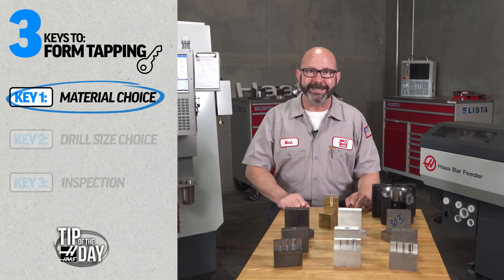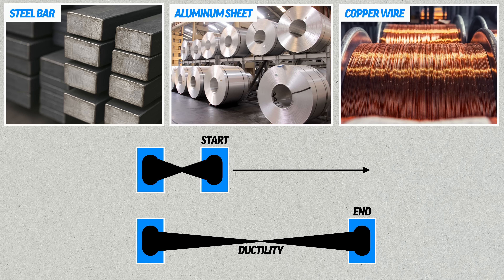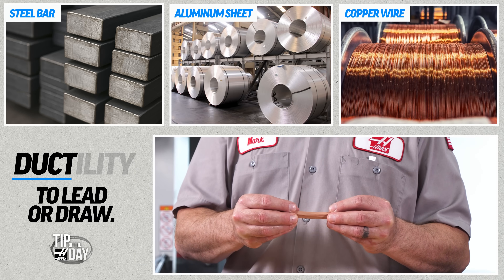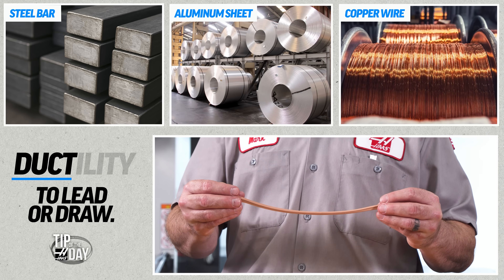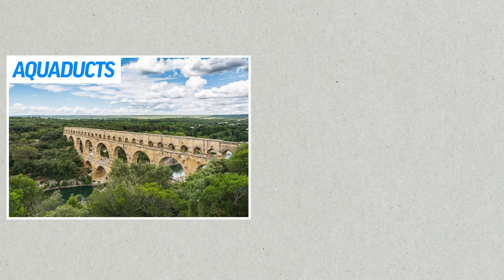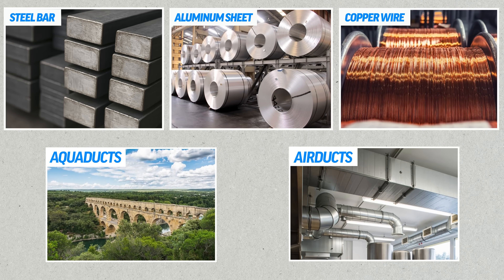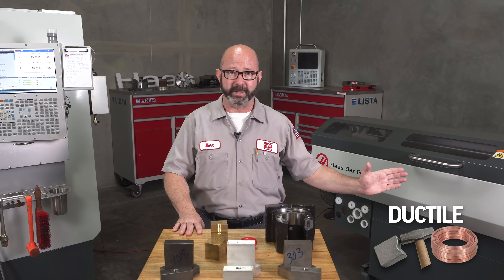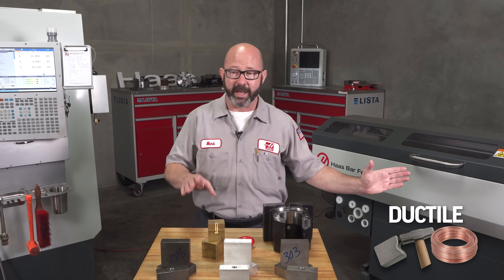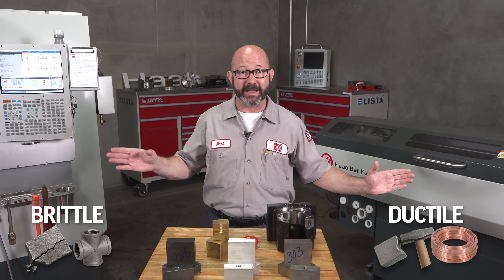It is all about material ductility. Ductile just means that a material can be drawn or led into a thin wire — the root of that word 'duct' means to lead or draw, just like how copper can be drawn into copper wire. Aqueducts lead water, air ducts lead air, and ductile materials can be led where we want — they can be formed. On one side you have ductile materials which can be form tapped, and on the far side we've got brittle materials that cannot be formed and must be cut tapped.